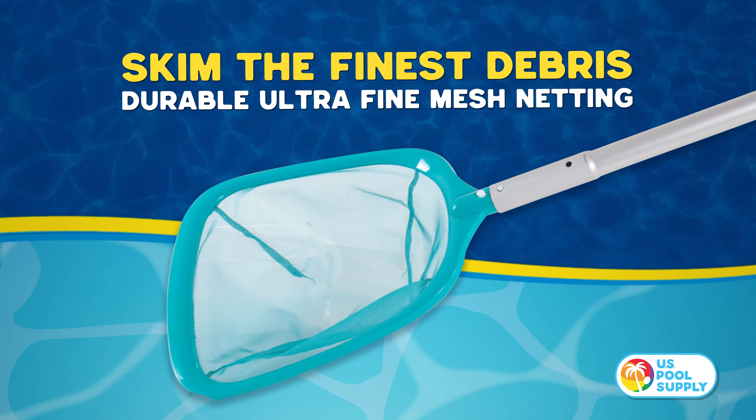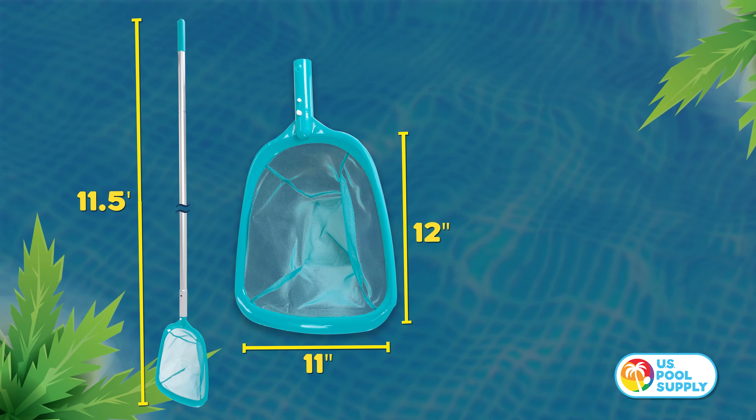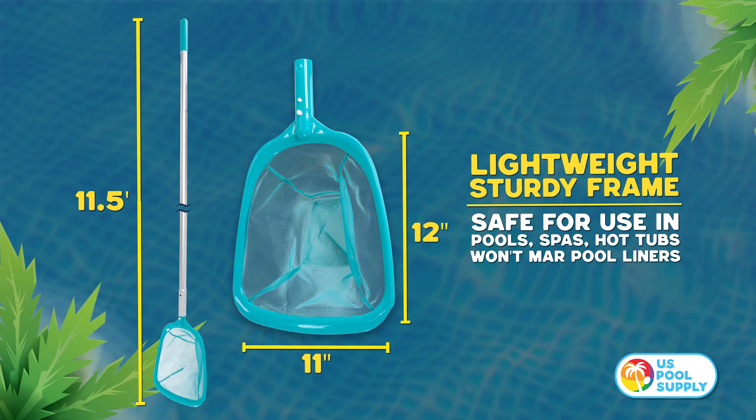The net's ultra-fine mesh netting allows it to collect the finest debris. Safe for use in pools, spas, and hot tubs, and won't mar pool items.